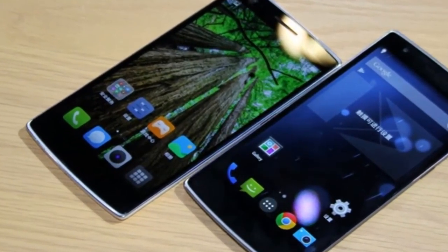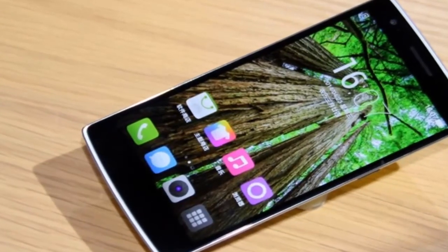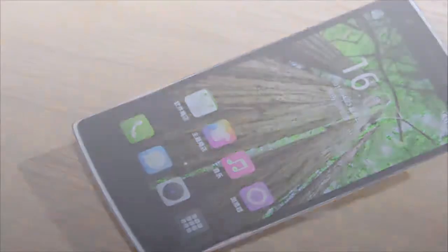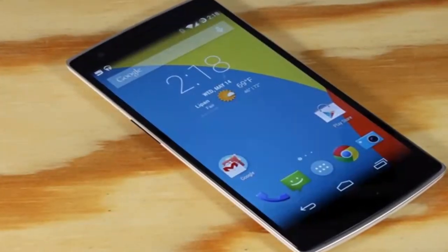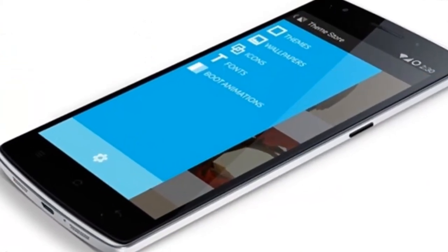Powered by Android, CyanogenMod brings the features you love while giving you the freedom to mold your mobile domain. Options like quiet hours, an enhanced home screen, and a configurable quick settings panel are just a few ways you can control how you and your One connect.